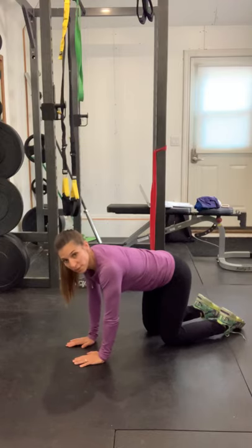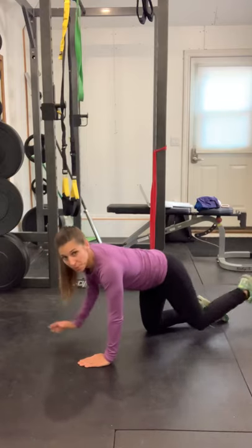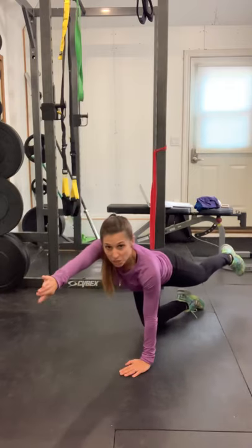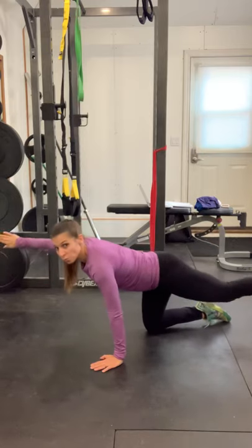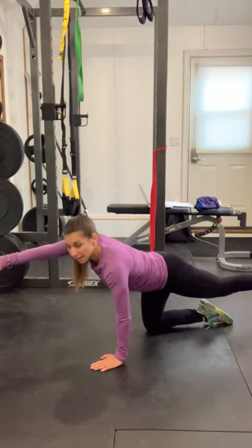This one is called the weather bait. It mimics the position of a bird dog, except we're going to position our palms so it's facing outward. Then what you're going to do is rotate arm and leg and then bring them back in.